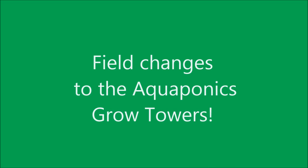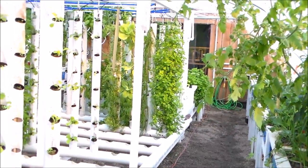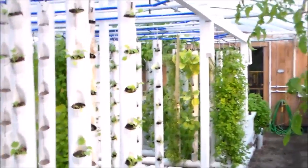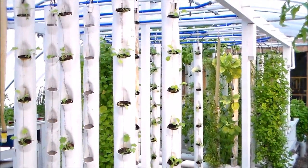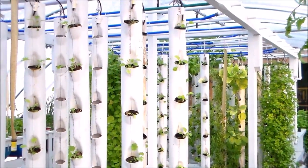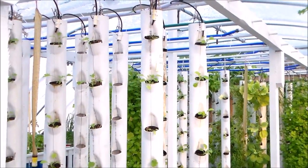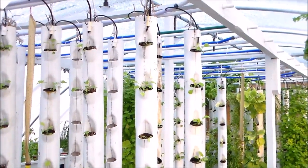Hello, this is an update to my aquaponics grow tower. I want to show a couple of modifications that I did which are a pretty good improvement. One of the problems I had was the drip tubes were clogging quite often. It was a daily chore to go around locating ones that were plugged and unclogging them with a wire, which worked fine but was a never-ending task.